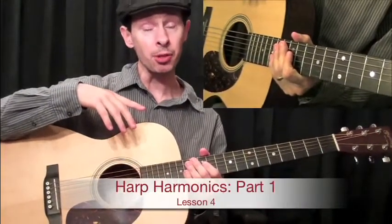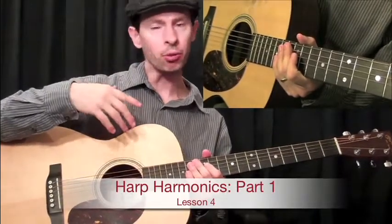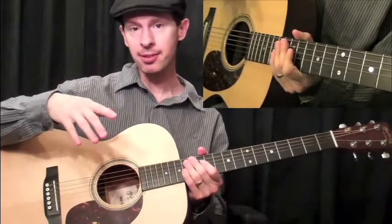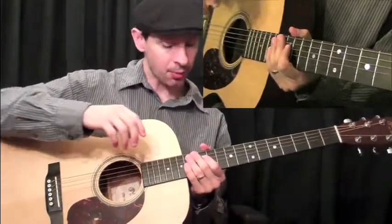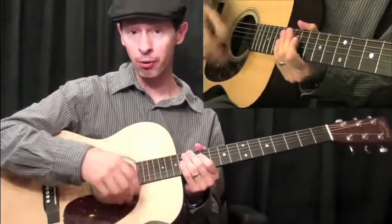Accuracy is the name of the game when it comes to playing harp harmonics, and to play them in a very flowing and fluid way takes a lot of practice. In these next few lessons I'm going to show you different ways to achieve this. In this first lesson I'm going to show you a way that you can practice everything you need to at just the 12th fret.